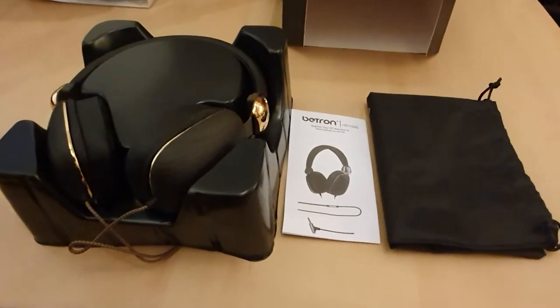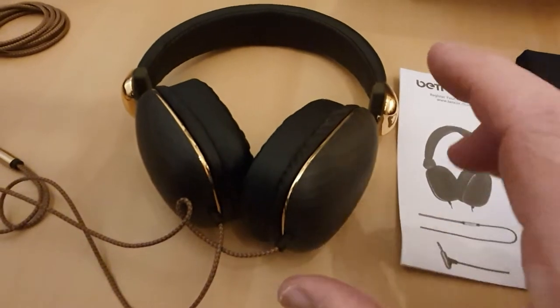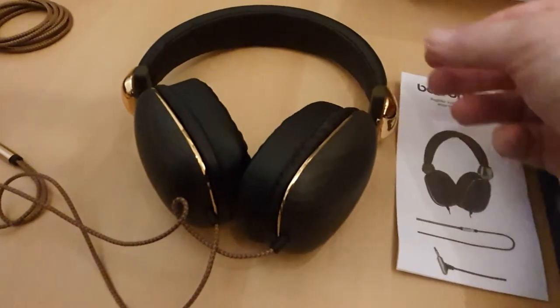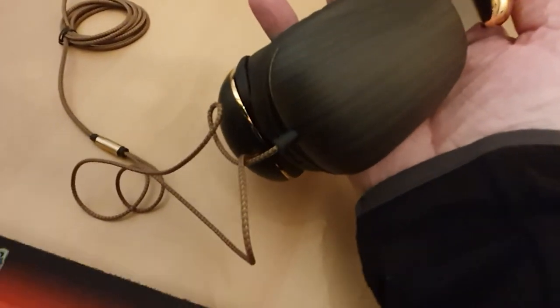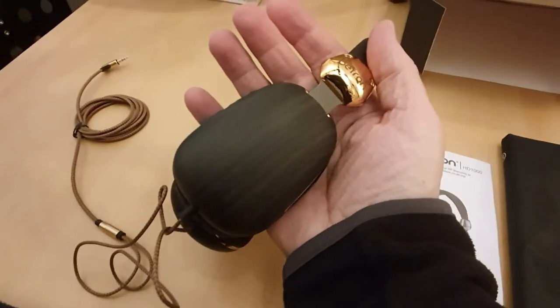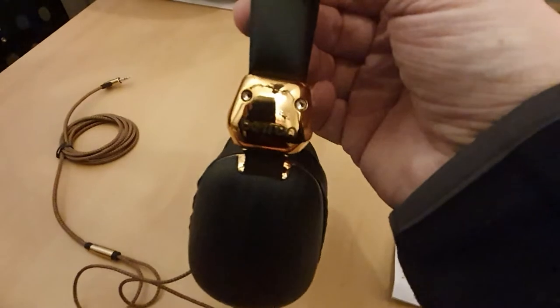So let's have a look at the headphones first of all. They're quite a bit smaller than I expected them to be — I'll show you compared to the size of my hand. They're quite small. I'm used to quite big ones, but they do look quite nice.